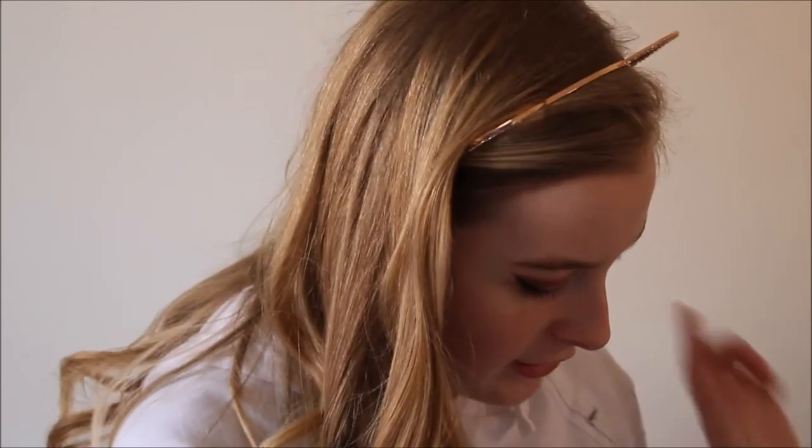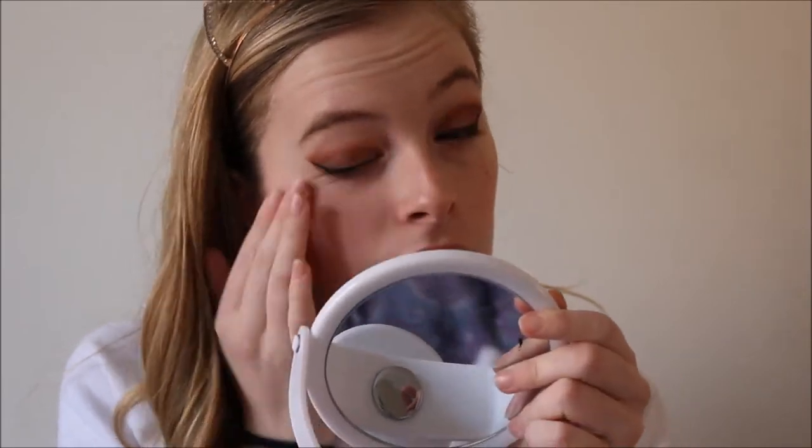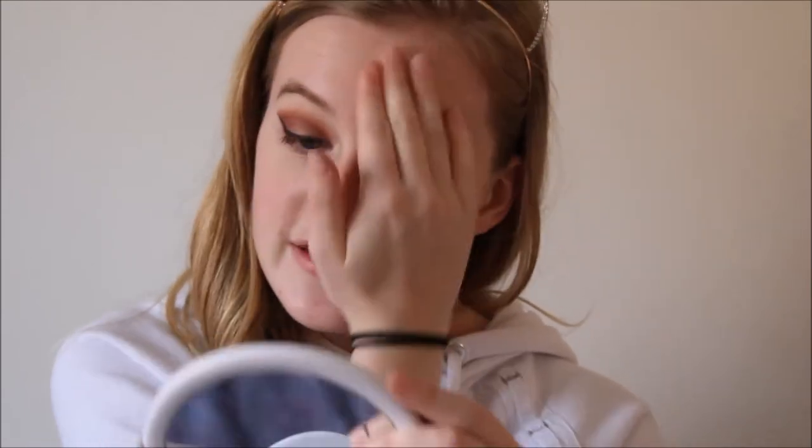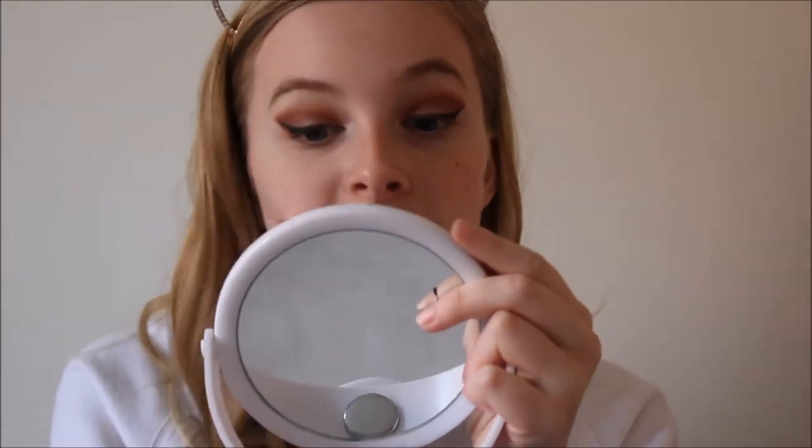I'm going to prime first with the Maybelline Baby Skin primer because I have really textured skin — my pores show really big so I'm going to cover them up. I already moisturised my face with this double base gel stuff I got from my grandad because my skin went through a phase of being really dry. With the powder I'm going to be using it's good to add some moisture back into your skin first, otherwise you get really bad flashback.